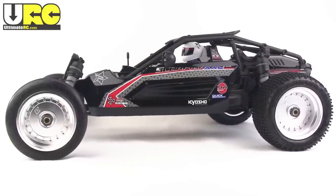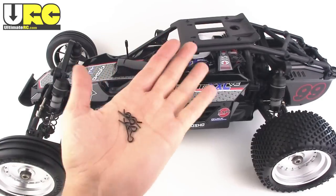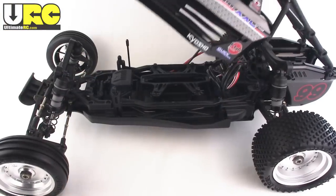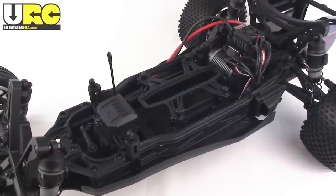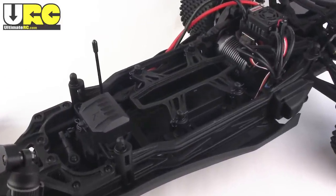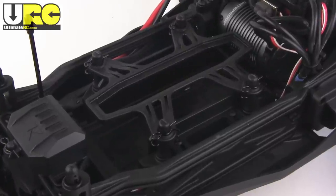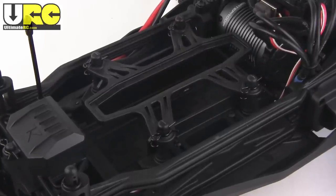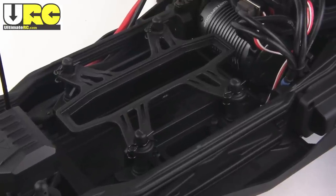I'm a big fan of its semi-retro look, but of course what really matters is what's underneath. Thankfully, removing just four body clips allows you to take this whole complicated multi-piece body and roll cage assembly and just rotate it right on up. The overall chassis layout is just like a mid-motored electric 1/10th scale buggy. The middle is dominated by a very large and generous battery tray which can be reconfigured to accept different styles and sizes of batteries.